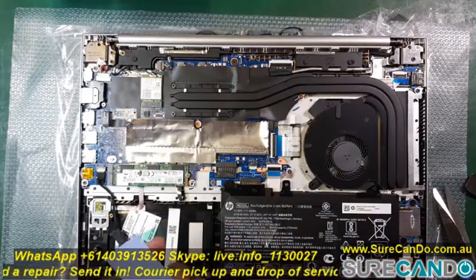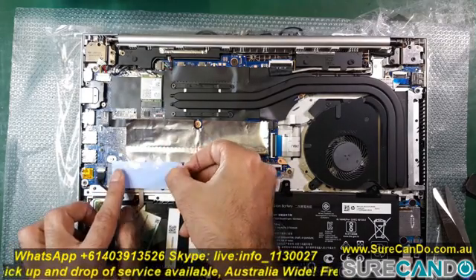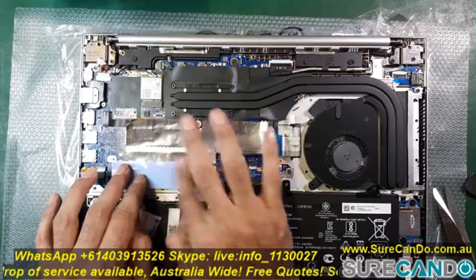I'm going to use a thermal pad to help carry the heat away from the chip and pass it onto the casing.